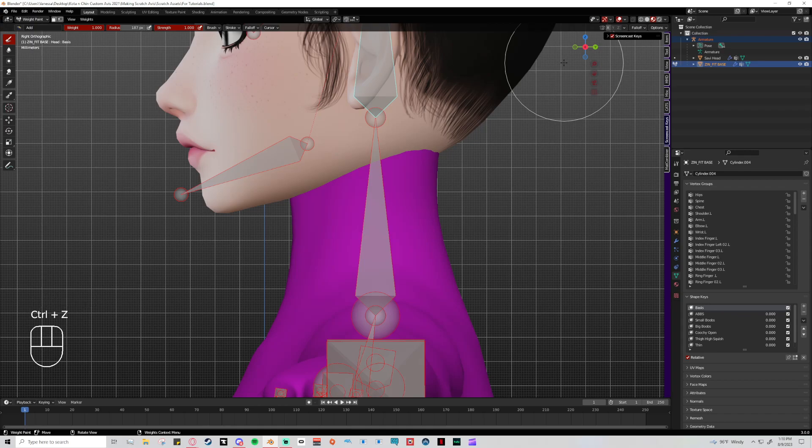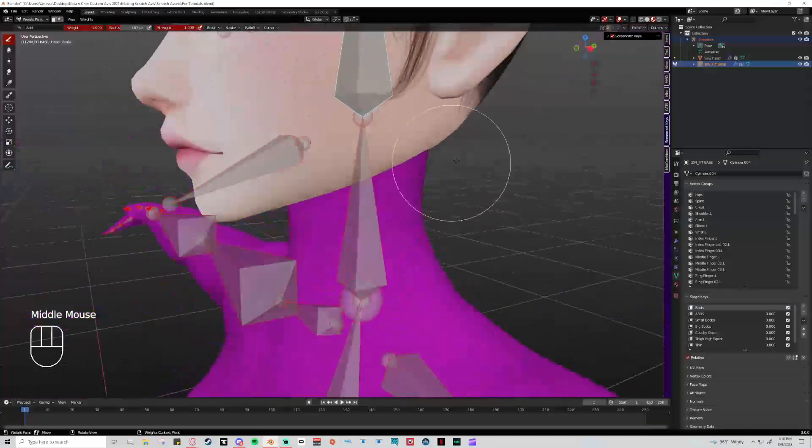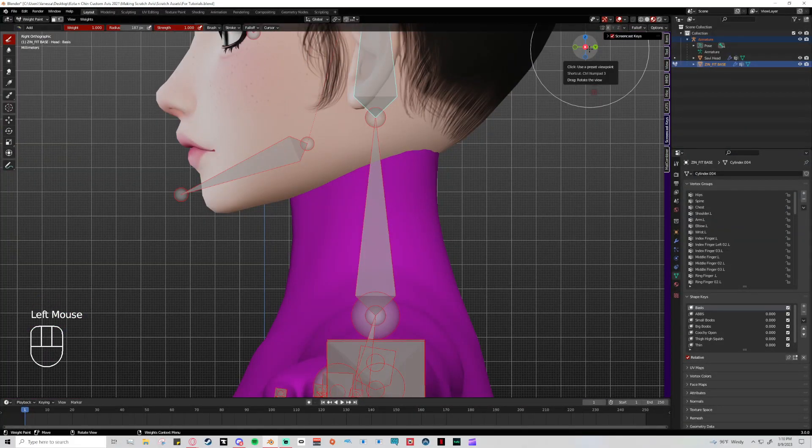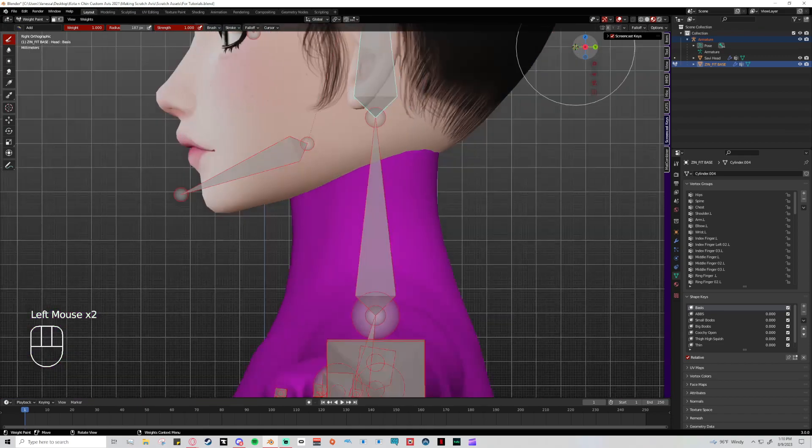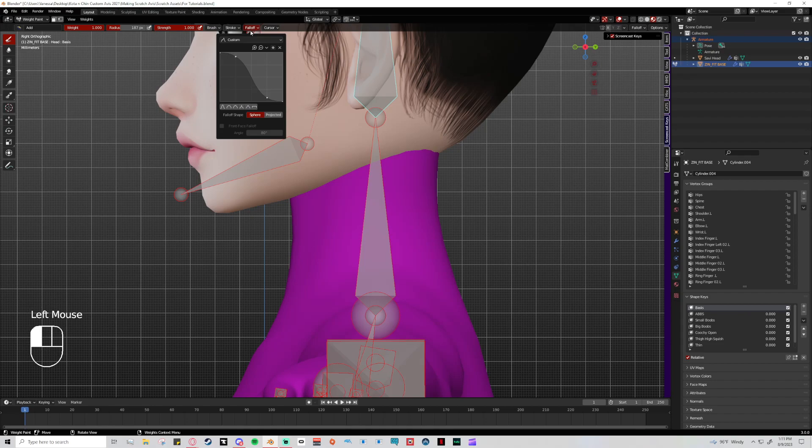For example, if I'm rigging bangs and all hair is one merged mesh, projected will change the back hairs too and I don't want that — I'll use sphere. But if hair meshes are separated and I'm fixing just one strand, I'll use projected so I don't have to paint the back of the strand separately. So sphere versus projected really matters depending on what you're trying to do and how your mesh is set up.